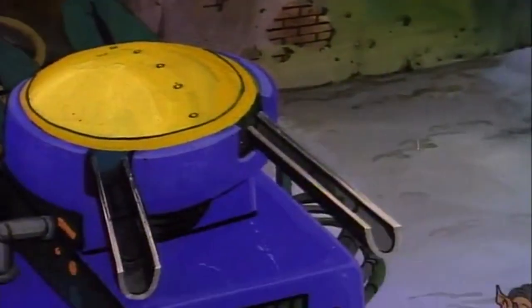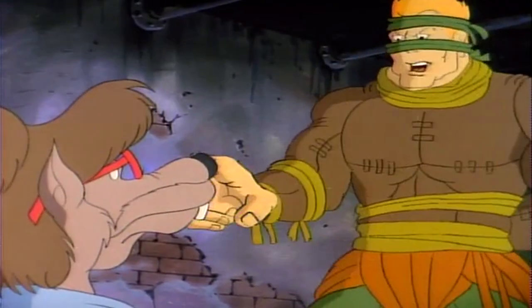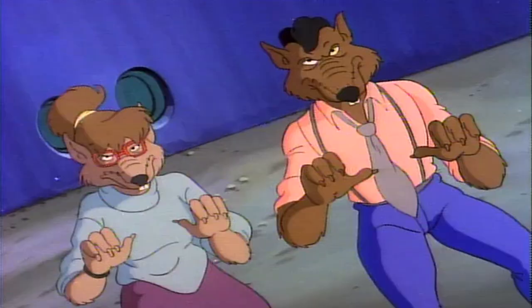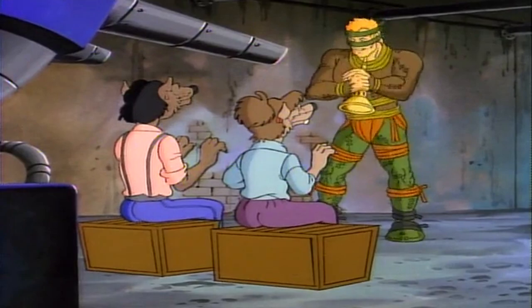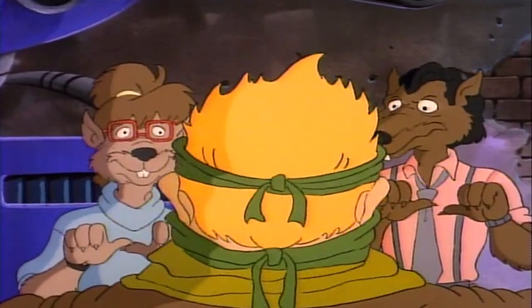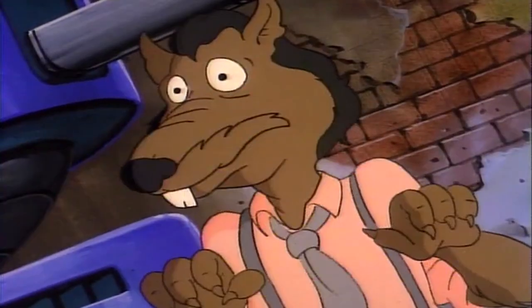We may look like rats, but that doesn't mean we have to take orders from you. Oh, but I think you will. What a strange tune. You two are now completely in my power, and from now on you will be rats not only in body, but indeed. Yes, master.